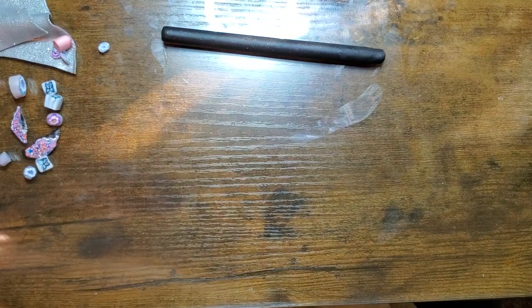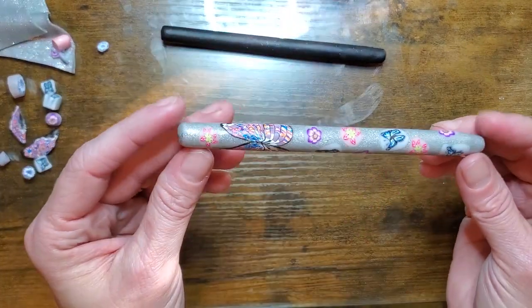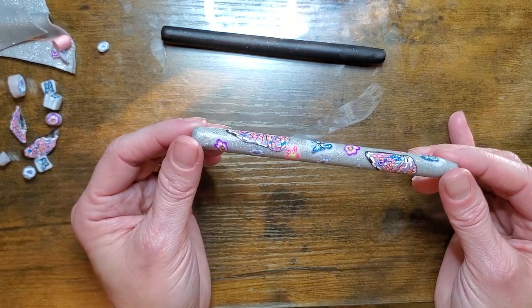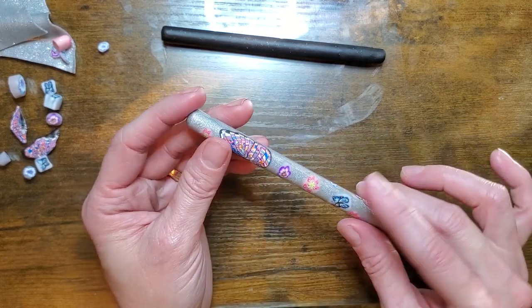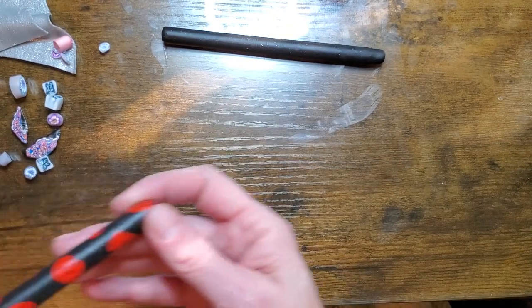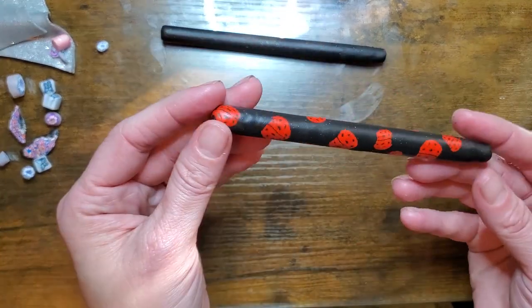I'm going to show you a couple that I did already. This is my daughter's — she chose silver clay and I think it came out beautiful. She wanted little butterflies and flowers, so this still needs to be baked. And we also have little ladybugs.